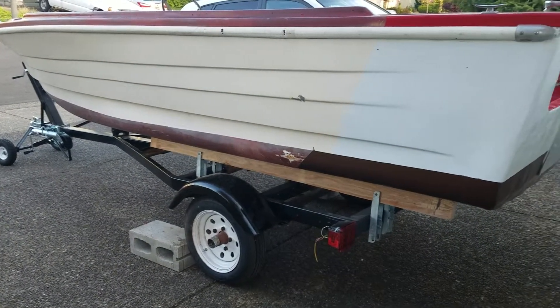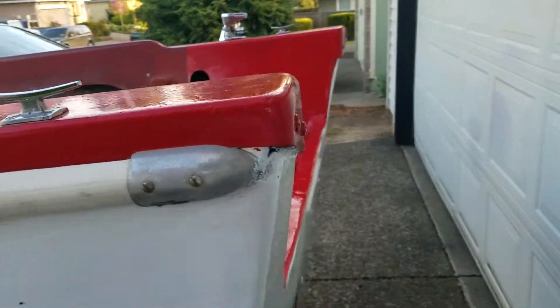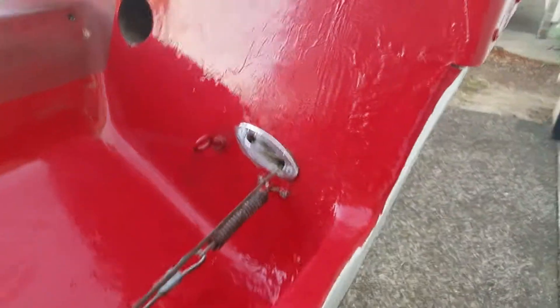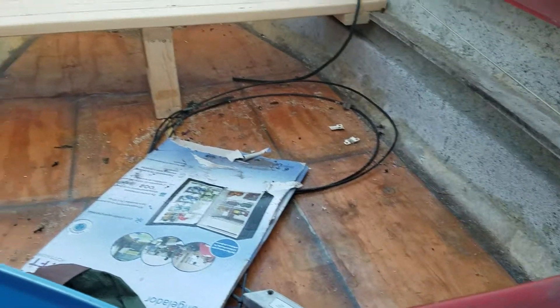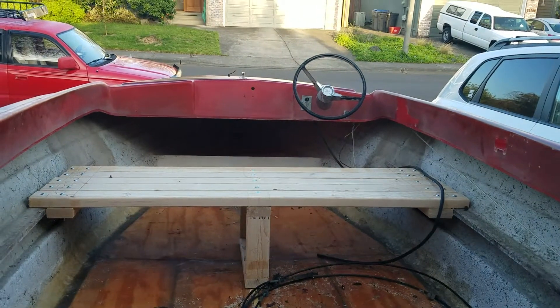He had to remake the trailer pretty much, but I thought I'd catch it before he does any more work. He had to refiberglass all of this, put in the plate, strengthen it, and he painted it.